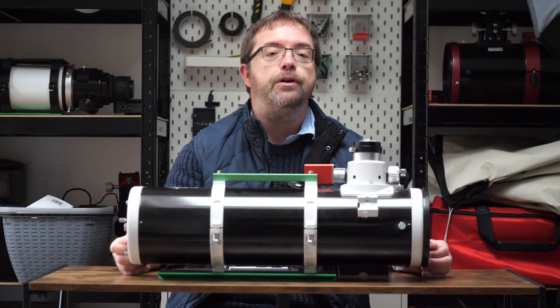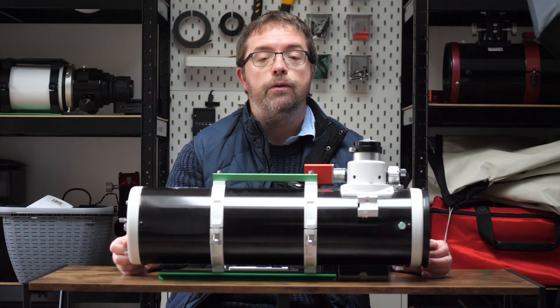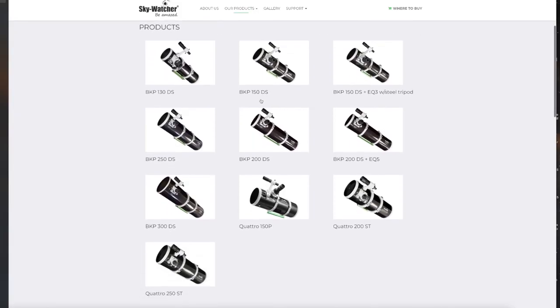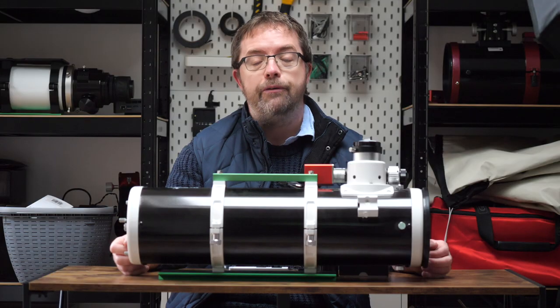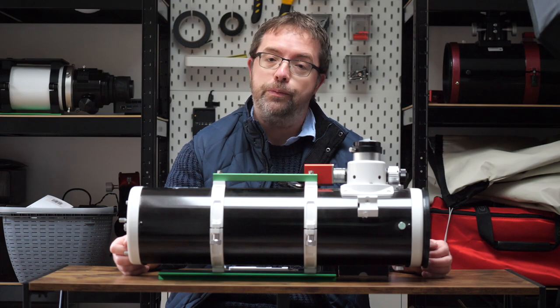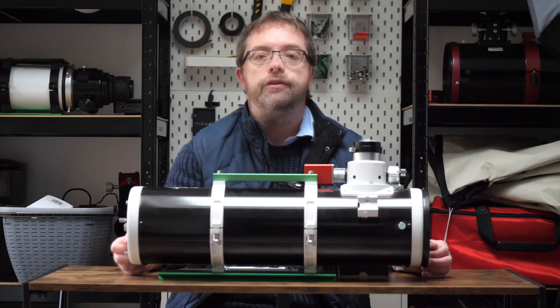These PDS Newtonians come in a range of mirror diameters, starting from 130mm — which is the scope we're looking at today — right up to 300mm. In between you have 150, 200, and 250mm options. I recently picked up the 250 PDS — it's a real bazooka — but you'll be seeing more of my adventures with that scope in future uploads. The scopes hover around a focal ratio of F5, and I think they're a nice balance between performance and ease of use, especially where collimation is concerned.